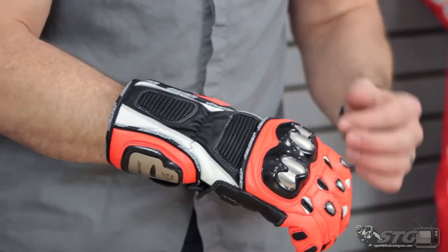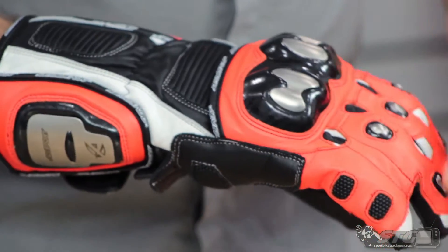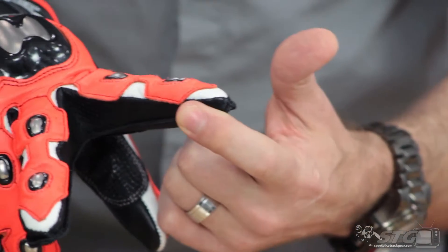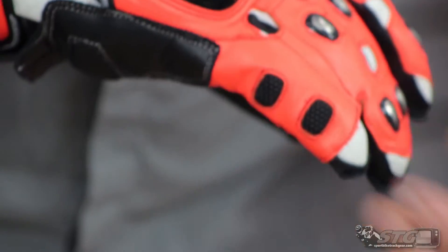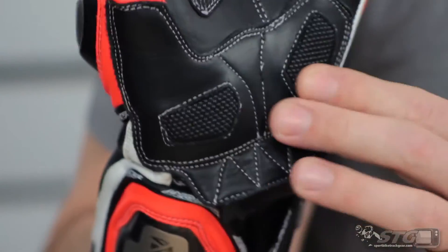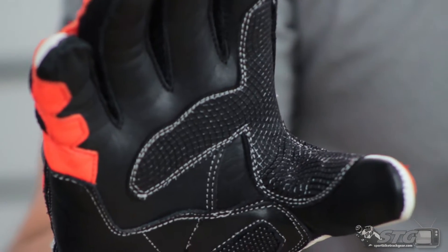We've got a knuckle protector, some titanium inserts, a tunnel system that makes it very comfortable, motion panels, little titanium inserts over the knuckles, overlays, perforation between the fingers to enhance airflow. The two fingers on the end are stitched together for safety. We've got superfabric here on the palm, superfabric inserts, additional overlays, and a grip area where you contact the bars.